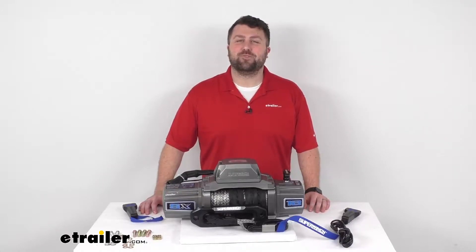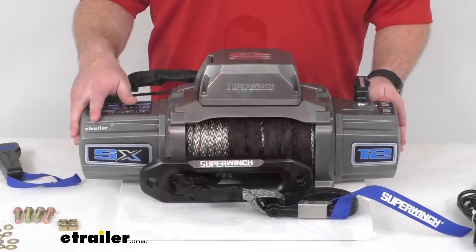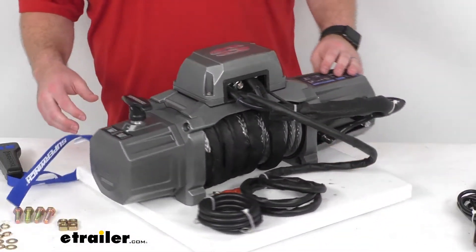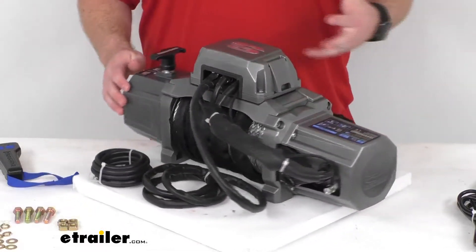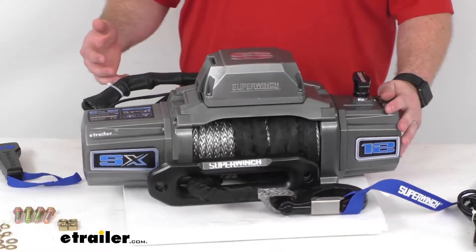Hi there, I'm Michael with eTrailer.com. Today we're going to take a quick look at this Super Winch SX-12 SR Integrated Off-Road Winch. This is a high performance winch that is designed for heavy-duty vehicle recovery applications.